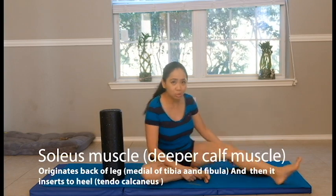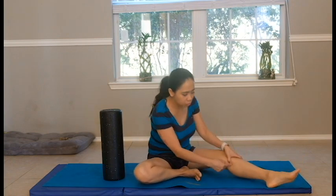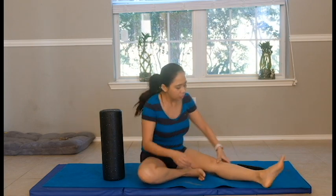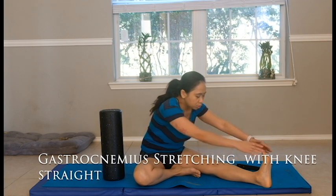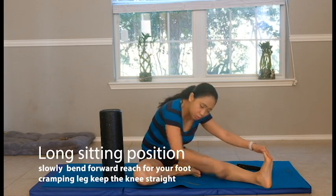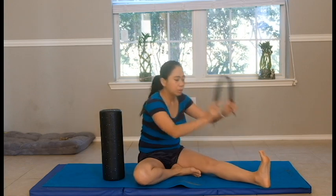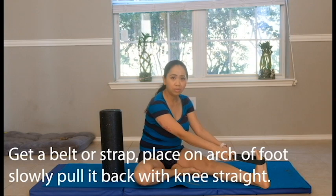When your knee is straight, you are stretching mostly the gastrocnemius muscle. Right now I'm leaning forward and I can feel a gentle stretch all the way to my hamstrings. You can use a strap to pull it, feel a gentle tuck, and hold it for 10 seconds, and do it 10 times.